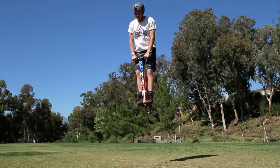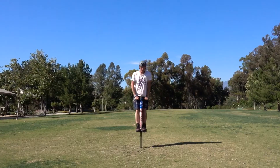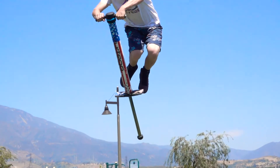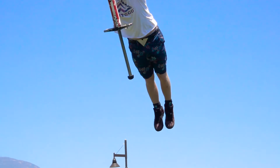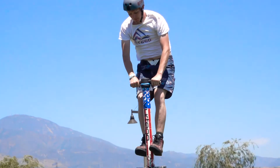First, pull your knees slightly towards your chest and push the stick upward. Next, kick your feet down. Once you get the extension, it's time to reverse the trick. Pull down on the handlebars really hard like you're doing a pull-up. This will automatically bring your feet back into place and put the pegs right where you want them underneath your feet.